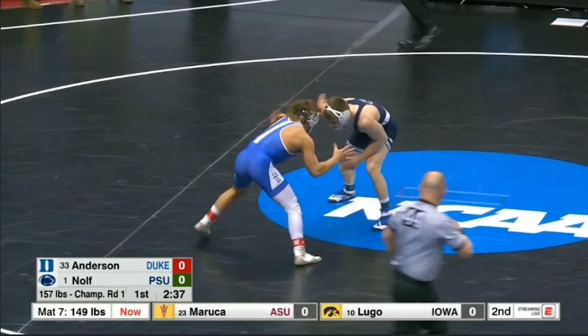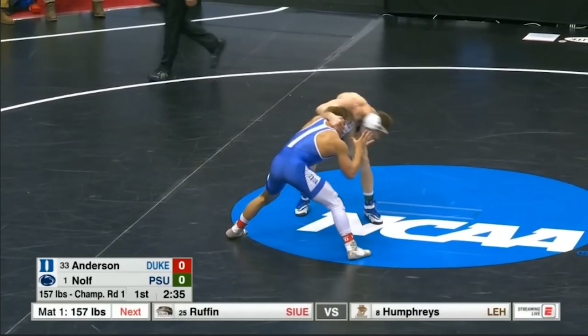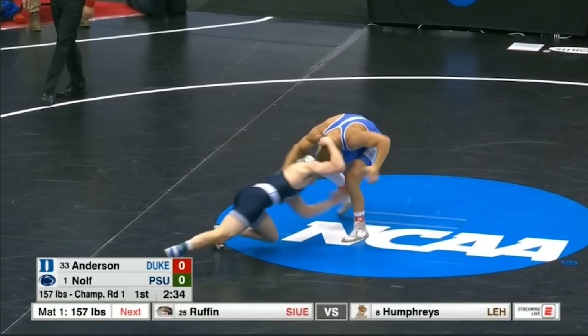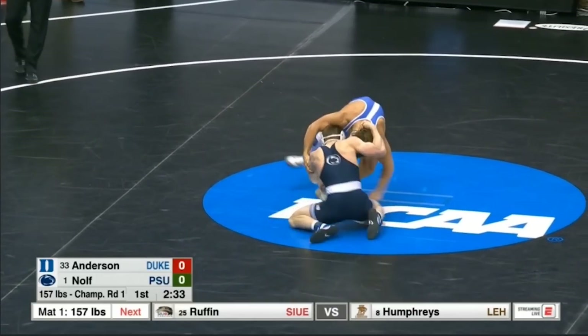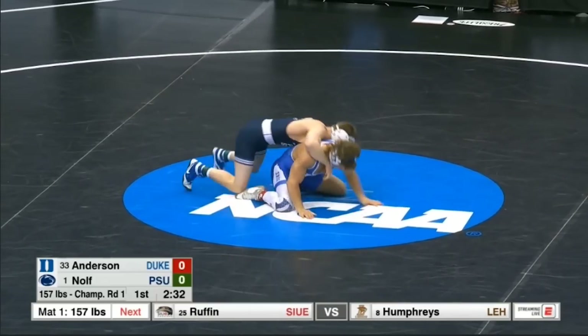Let's see that one more time. Over tie, slide-by attempt, the opponent plants and squares, and then that same leg that just planted is now a good target for the ankle pick. Nolf's going to grab it, brings the opponent down, gets the two.